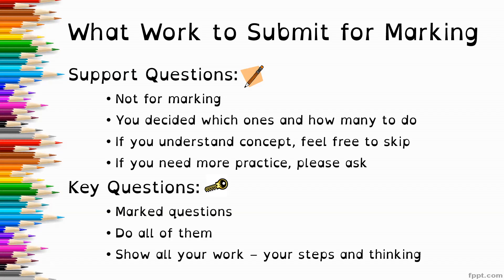The key questions — the ones with the little key icon — are the marked questions that you need to submit. Please do all of these questions and show all of your work, your steps, and your thinking. This way I'm able to really understand what you understand. If you're struggling with something, I can figure that out and help you. I can also give you part marks if you make a calculation error, so it's really important to show all of your work.